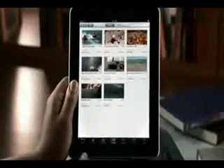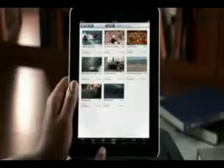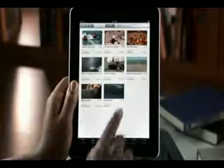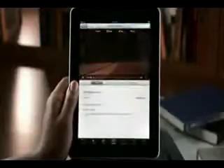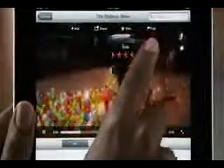You can check out the latest featured videos, top rated videos, most viewed, and your favorites. Then just tap on a video to see the details and watch it. Videos stream wirelessly so you can start watching them right away. While it's playing, you can add it to your favorites, share it, rate it, or flag it.